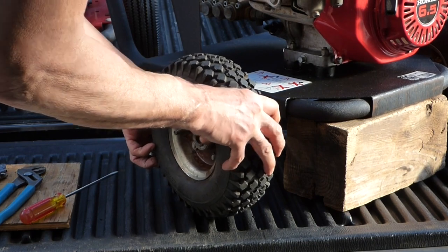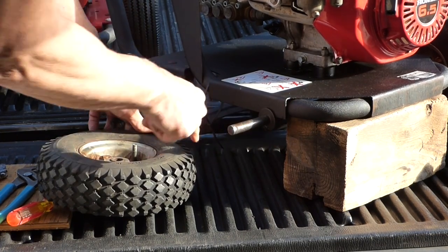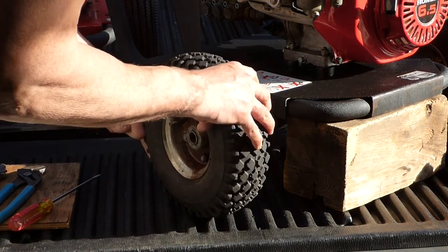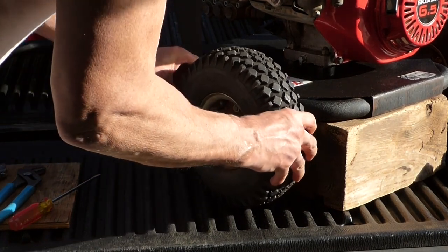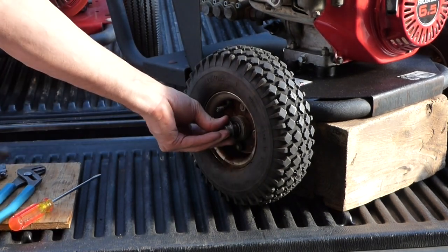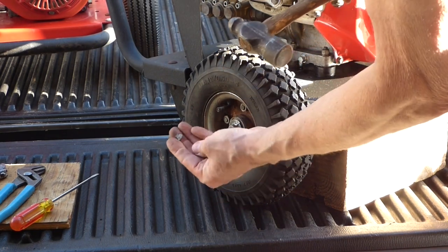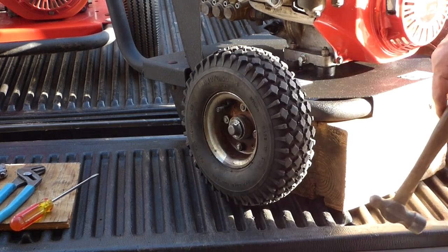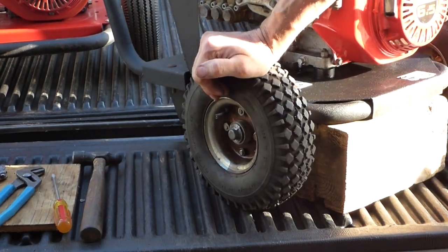We'll just slide the wheel back on. Wouldn't hurt to put a little grease on there — there is some grease on there — especially if it's on a tractor or something. This turns so slow you don't even need grease or probably a bearing. Slide that on, put the cap on and tap it on. You can see it's split and the other one busted off, but that'll hold temporarily until I get a new one.